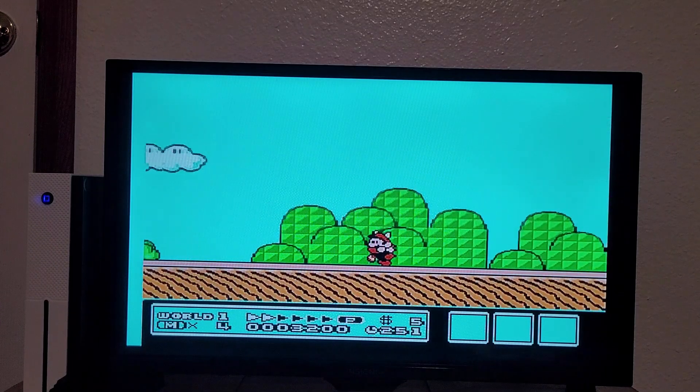What else we got? Sonic Blast Man — not familiar with that. It's a Taito game. I'm pretty sure that wasn't supposed to sound like that, and that is the theme of this system. It's a Street Fighter style beat-em-up. This seems like a genuinely fun game, it's just being emulated very poorly.